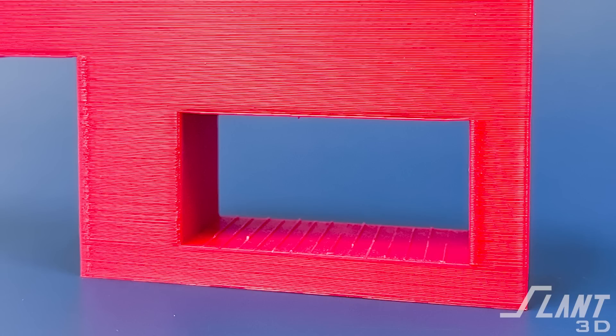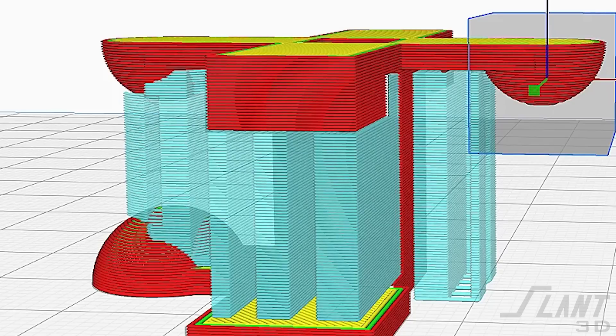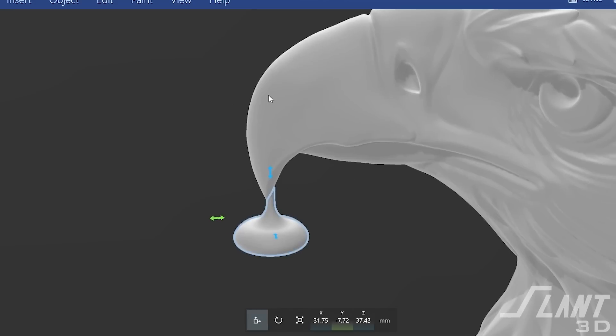There are also bridges. Bridges occur when there is a long gap from one vertical to another — the space between pillars. That has to be supported as well, because as the nozzle is laying down that first layer, it can partially sag. Supports can be automatically generated inside of a slicer, but the issue is that you don't have an exceptional amount of control, and you have all of this waste material that could instead be embedded into the part.